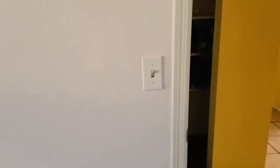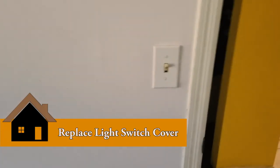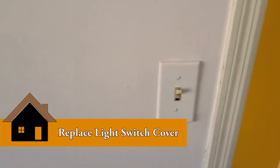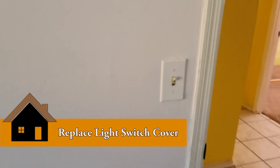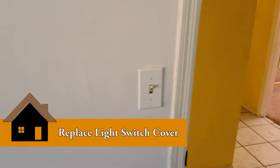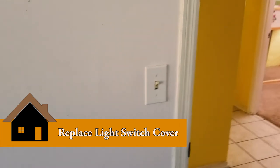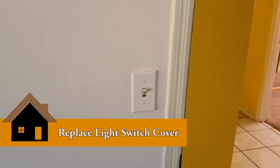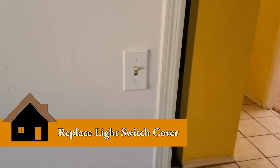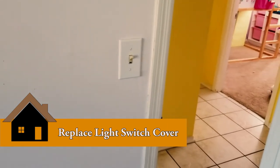Thanks so much for coming over to watch another video here on Mastermind Handyman. On this video, the simplest thing I've ever done is how to change your light switch cover. You'd be surprised — I have customers who will call me and say hey, I want to put new switch and electrical covers all throughout the house because some of them are broken. Let me make a quick video showing you how simple this is. If you're interested, keep watching.